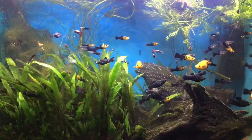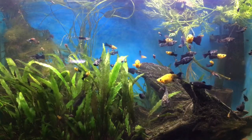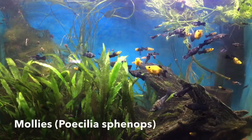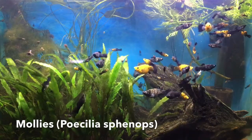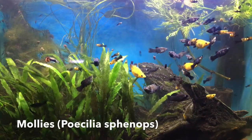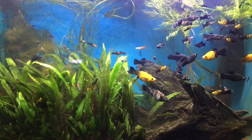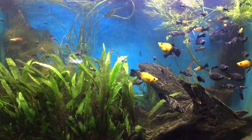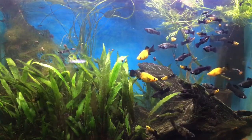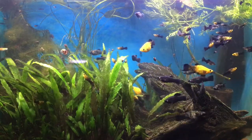As usual, I'm going to start with my 29 gallon molly tank. If you want more information about mollies, I did make a video called 'WTF - What's That Fish: Mollies' that I'll link to in the description and up above. Now this tank I like to call my molly jungle because the crypts have really kind of taken over and made a lot of plant growth in there for all the babies to hide out in.